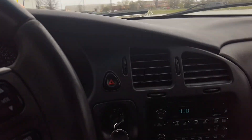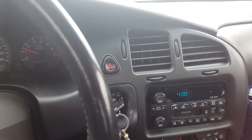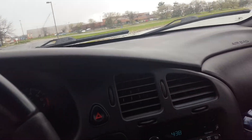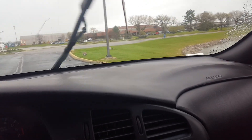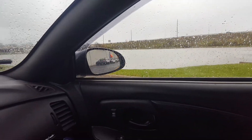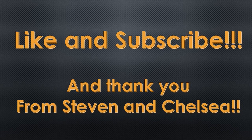We didn't temp it — I'm just leaving right now. We didn't temp it because my hands are cold. Can't get a true temperature when it's 30 degrees outside. But it worked well, as you guys could see. I'm happy with it. I'm just going to move the battery to the back. Say bye-bye pond. Like and subscribe, and thank you from Steven and Chelsea.